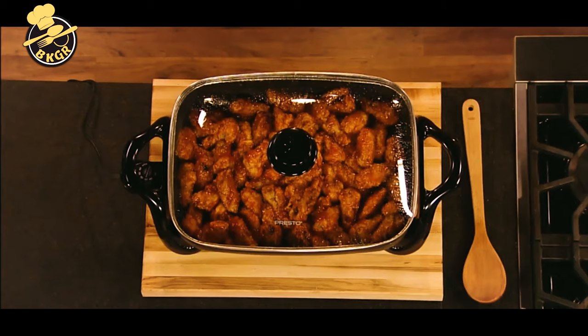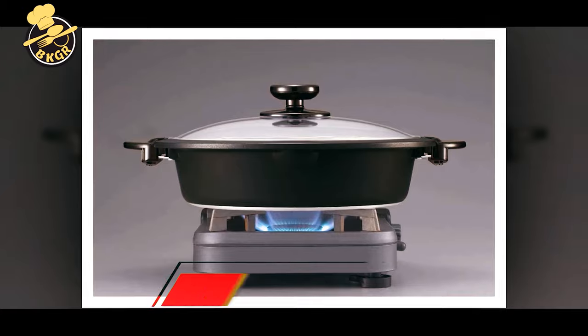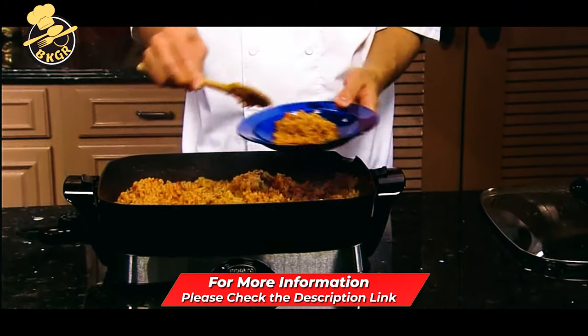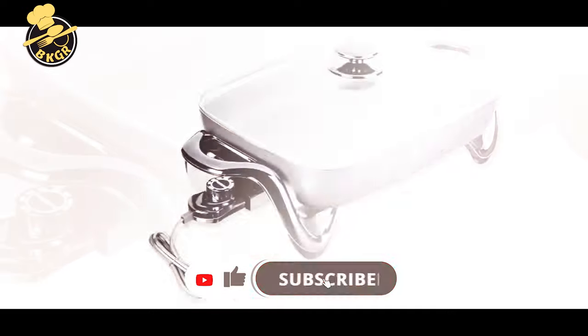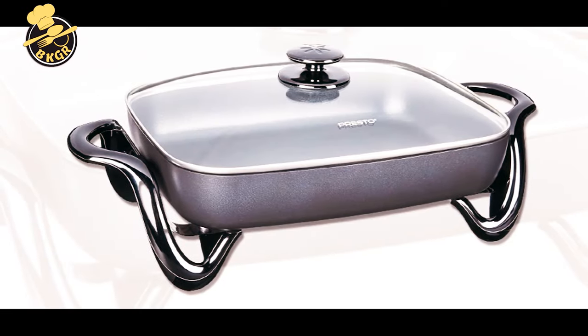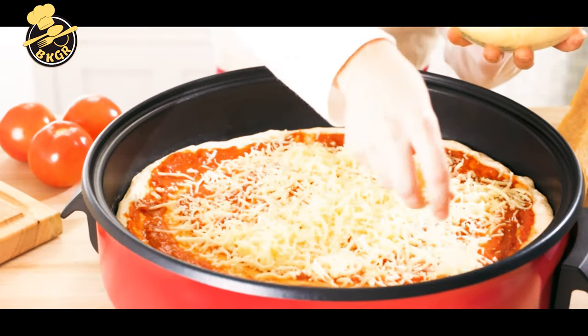When looking for an electric skillet, you'll usually find them made with nonstick-coated metal such as heavy-gauge aluminum or stainless steel. Look for heavy-duty nonstick coatings to get the most out of your appliance. If you don't like traditional nonstick coatings, there are also ceramic-coated options available. One of the first questions to ask yourself is what size do you need.